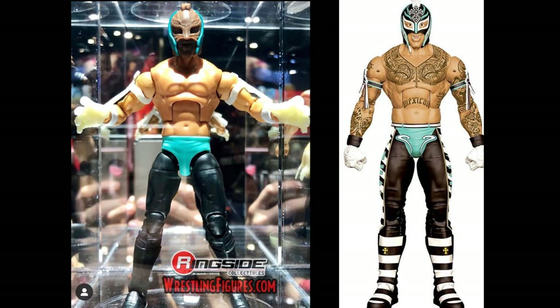Another prototype is Rey Mysterio — the render on the right and prototype on the left. I really like this attire; I can't remember where he wore it but it looks really good. I'm excited for this Rey Mysterio. This is one of three or four Mysterios shown at all of Comic Con — a flashback Mysterio in the long pants, this one, the Mysterio Rey Mysterio, and the Elite 67. We are just getting Rey Mysterios out the wazoo, but Mattel has always pushed Rey Mysterio like Roman Reigns and John Cena because kids love him.